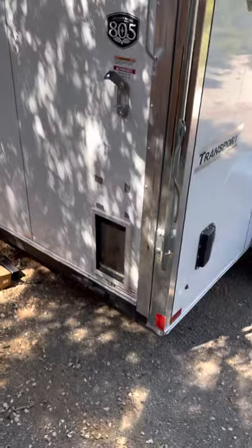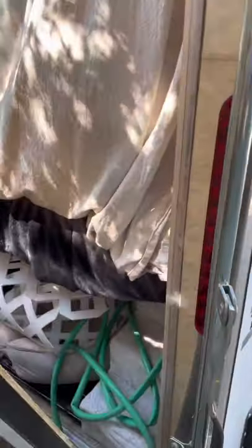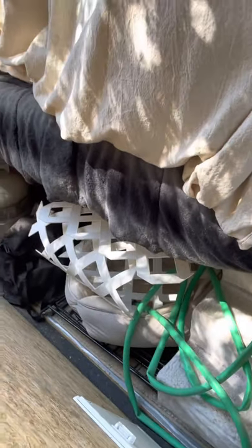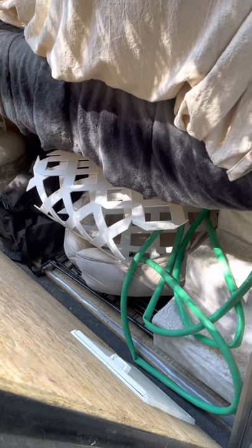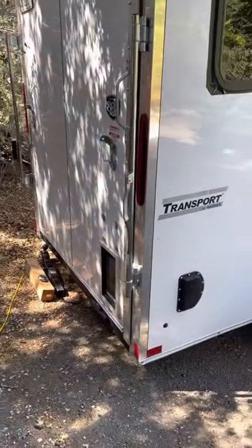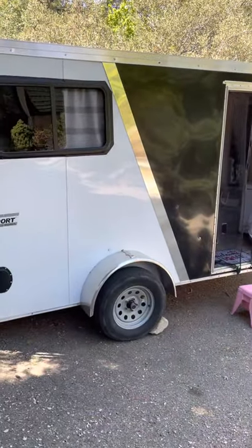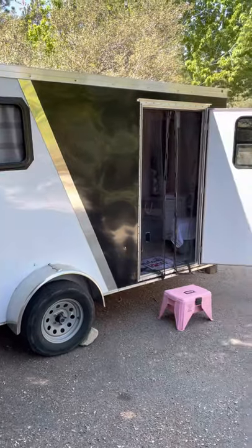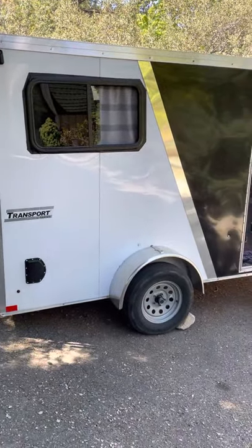Now let me show you the back. I put in a little dog door for my pups. This comes down and could actually be their deck, and all that is storage. When I camp, all that comes out and that's where the dogs stay. I have garden fencing that goes around the whole back so they can go in and out but can't escape. I just want you to know that if I can do it, you can do it — it didn't cost very much at all because I salvaged a lot of stuff.